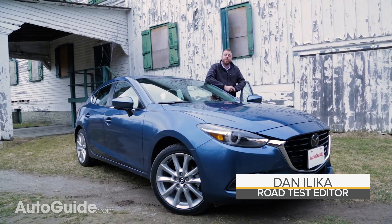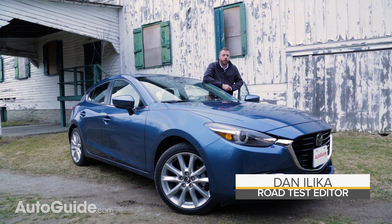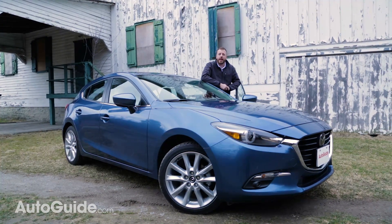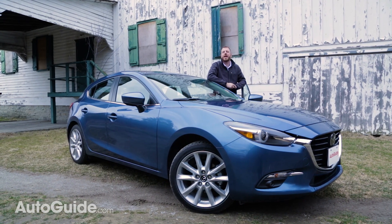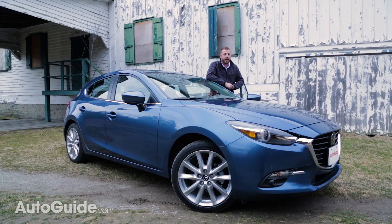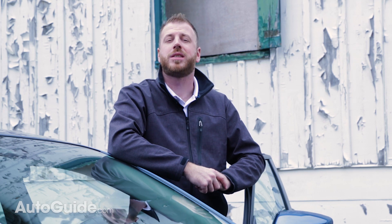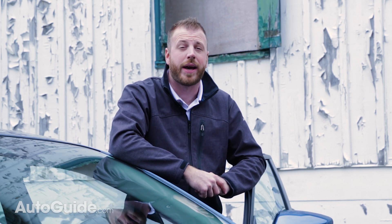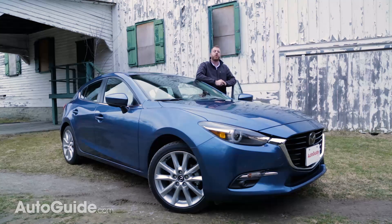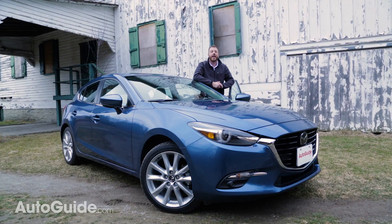When it comes to compact cars, the Mazda 3 has long been considered among the most fun to drive on the market. It's not going to fool anyone into thinking it's a sport compact car, but it definitely has what it takes to inject a little excitement into the daily commute. The brand is hoping to continue that fun-to-drive offensive in 2017 with the addition of G Vectoring Control, a system that uses electronic trickery as well as physics to improve cornering performance. So let's check it out.